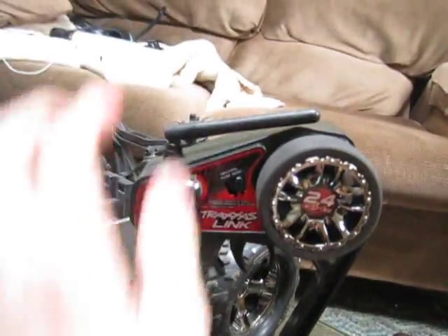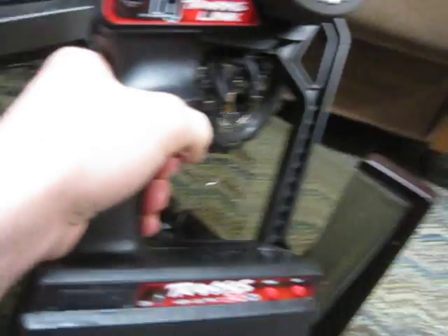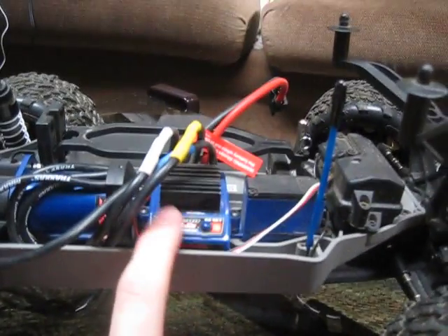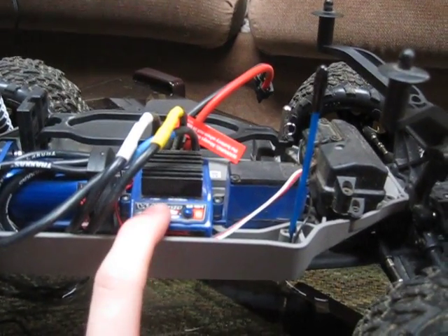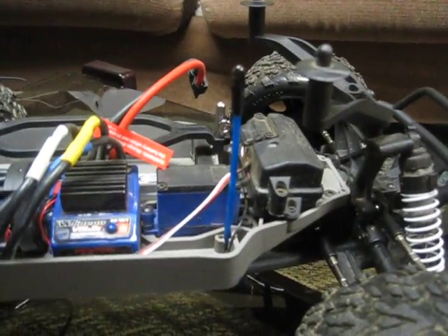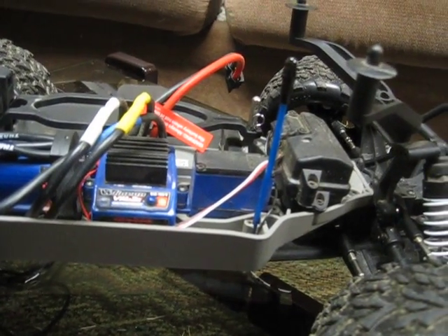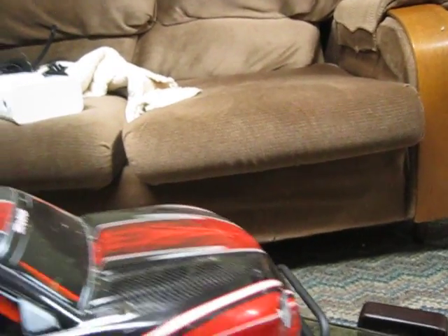On the positive side, the controller is great. With the VXL version you get the 2.4GHz transmitter, which is awesome. There are probably three to four hundred different programmable settings on the VXL ESC. It has power cutoffs, heat cutoffs — it's really, really high-tech.